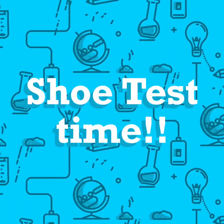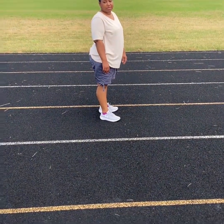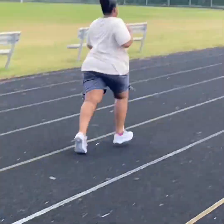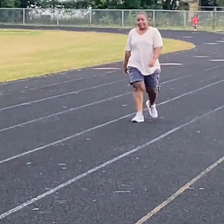Shoe test time! Okay y'all, so the queen is gonna test out the charge part of the Pursuit 2. Here she goes — tell me how you feel when you're running. Let's see, she's getting her jog on. Alright, stop — come on back.